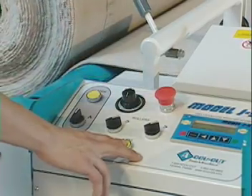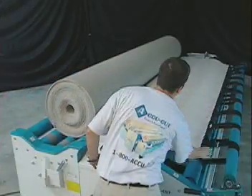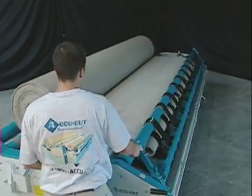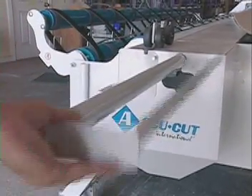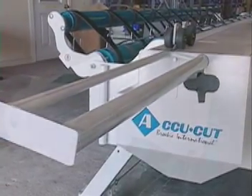Giving the operator total control during the roll-up process. The J5 can roll and measure material up to 15 feet wide, and it features an optional flip-up cutting bar that helps save time when cutting the last foot and a half of 15-foot material.